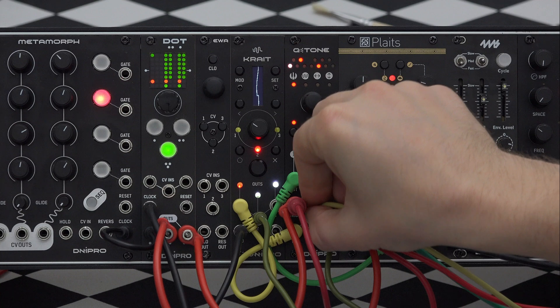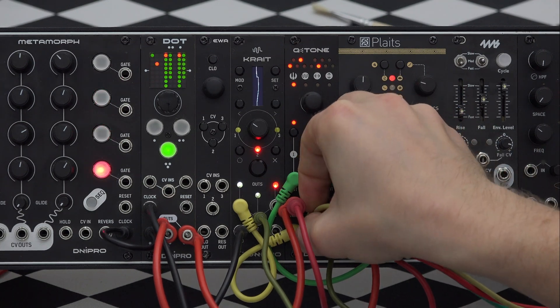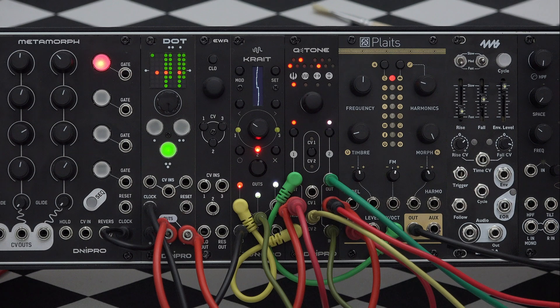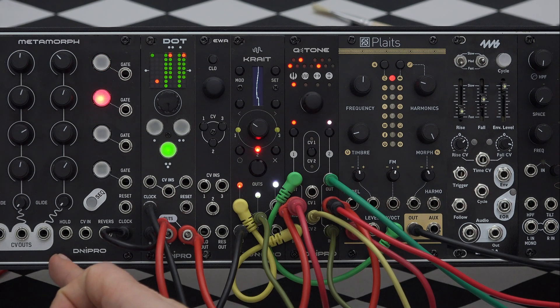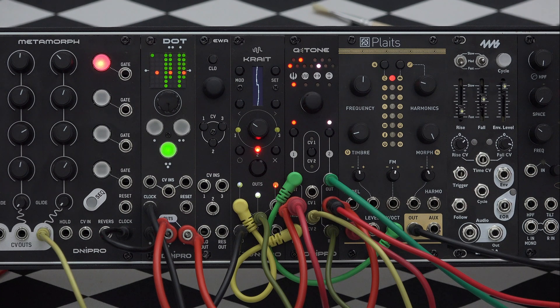For example, CV input 2 is sent to both channels controlling the scale parameter, which is represented by the piano icon. Now I will put a wire into the CV input and connect its other end to the Metamorph's output, which will send a four-step sequence. Now you can see how the scales are changing every time the sequencer advances.